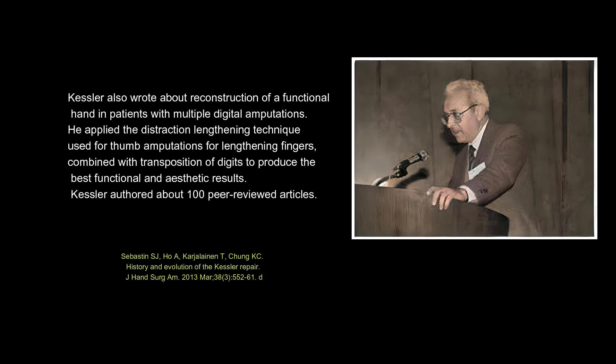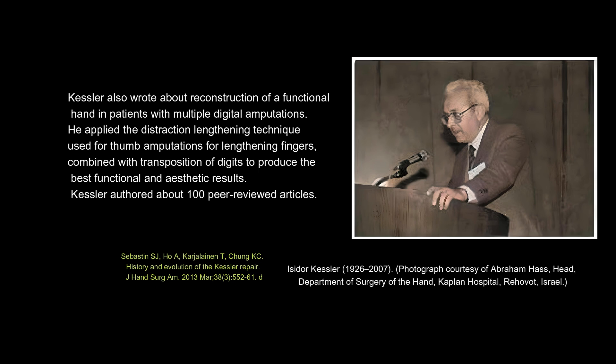Kessler also wrote about reconstruction of a functional hand in patients with multiple digital amputations. He applied the distraction lengthening technique used for thumb amputations for lengthening fingers, combined with transposition of digits to produce the best functional and aesthetic results. Kessler authored about 100 peer-reviewed articles.